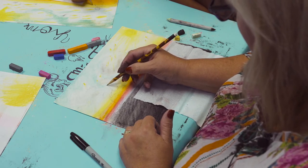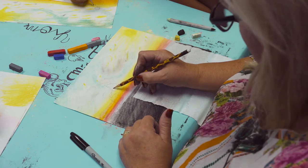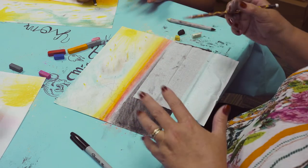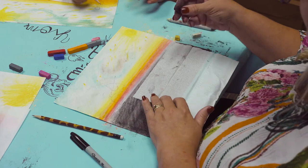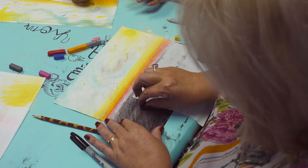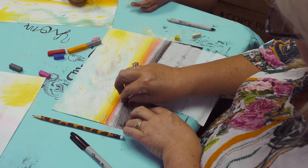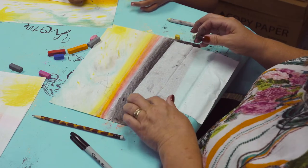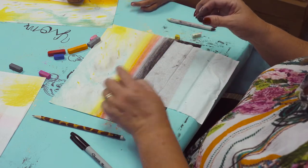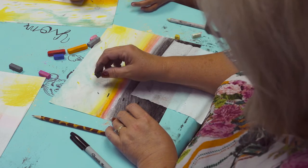I'm going to break this down so it won't be quite as complicated. The first thing I did was draw a line here, then a line here, and a line here — that's her body. This is her legs, this is her torso, and this is her head.